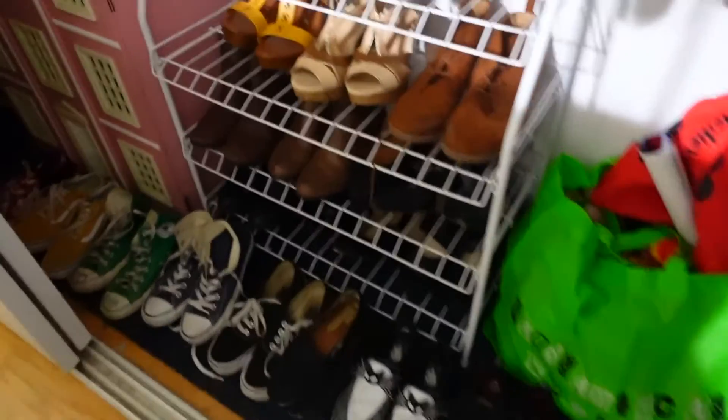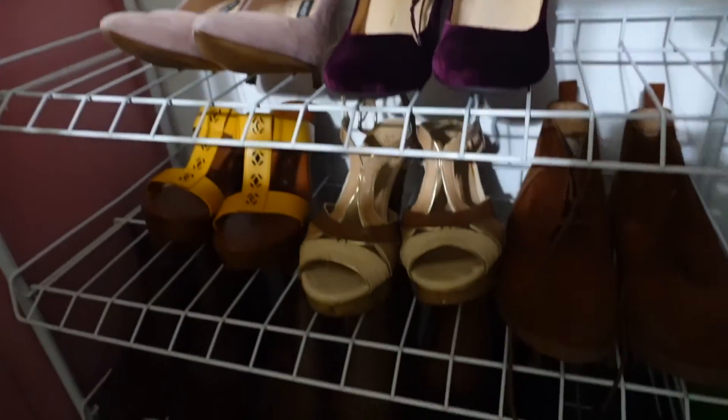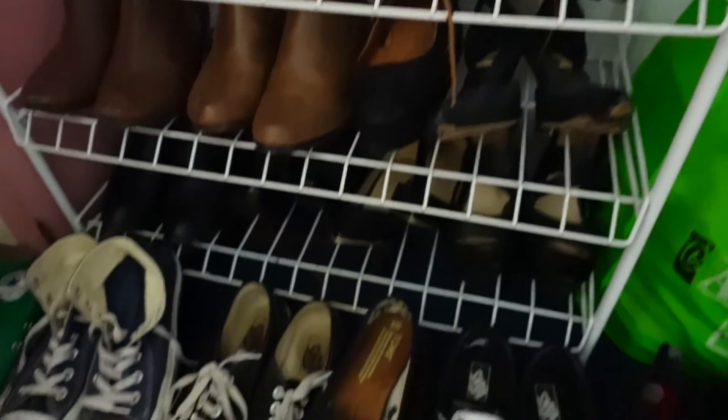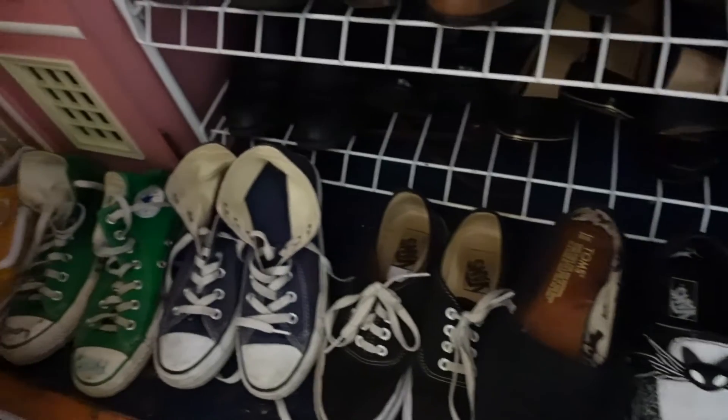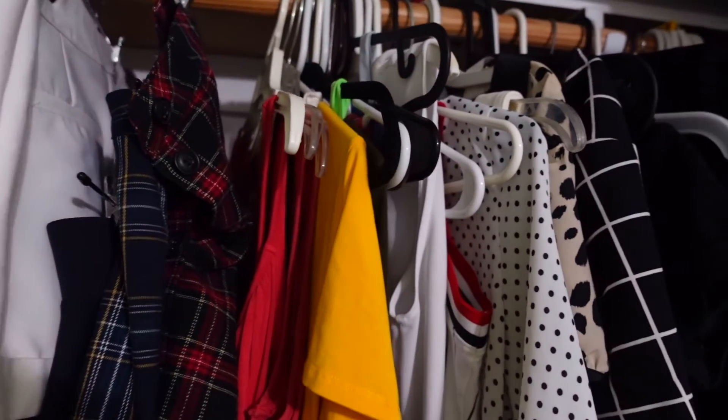On the bottom I organized my shoes by color following the rainbow. On the rack I have my heels and booties, and on the bottom it's mostly tennis shoes.